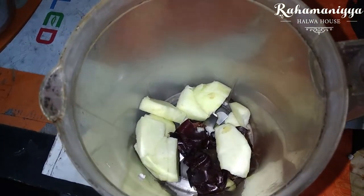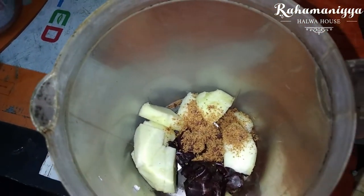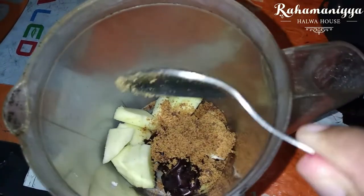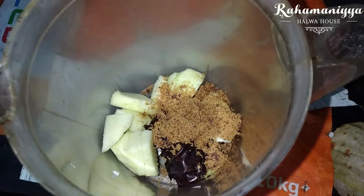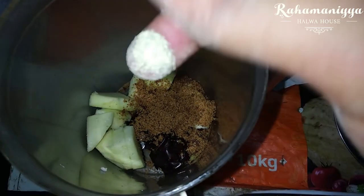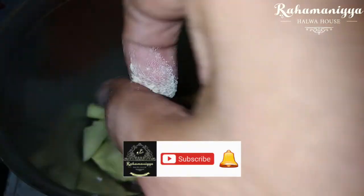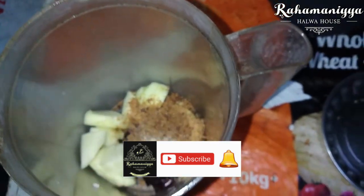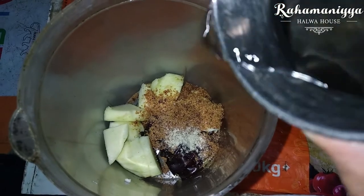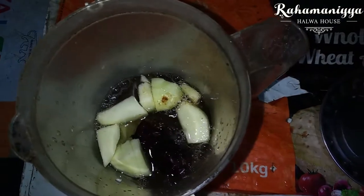four to six hours before blending. I'm using two tablespoons of brown sugar — you can use regular sugar as well — and a pinch of cardamom powder. Then blend everything with 100ml of water very well so that it becomes smooth.